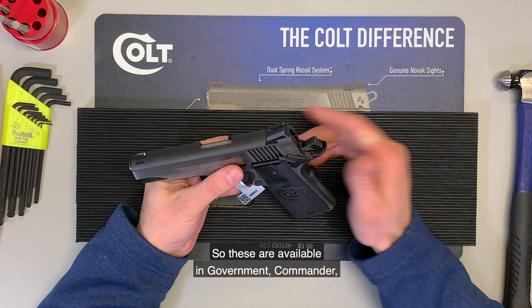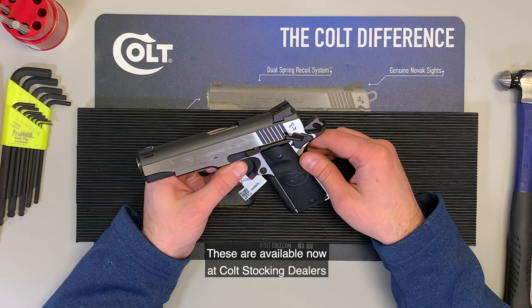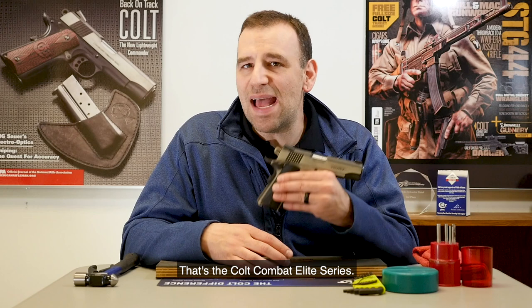These are available in government, commander, and defender size in both 45 ACP and 9 millimeter, so that's a total of six SKUs as part of that Combat Elite family. These are available now at Colt stocking dealers — go check them out. So there you have it, Colt fans, that's the Colt Combat Elite series. Make sure you leave us some comments below so we've got some more topics for next week's Topic Tuesday.